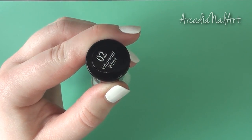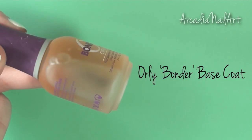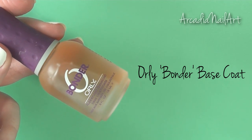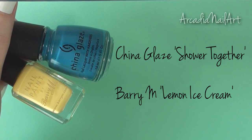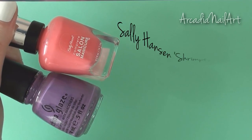Start with a white base and either a cheap clear polish or a base coat that you don't like, as you may end up tainting it with color later on. Don't use quick dry top coat because it dries too fast. Add to that your colors.